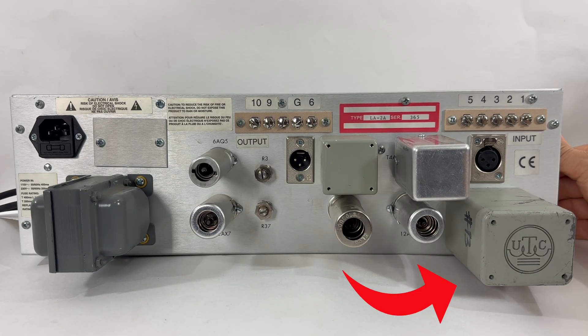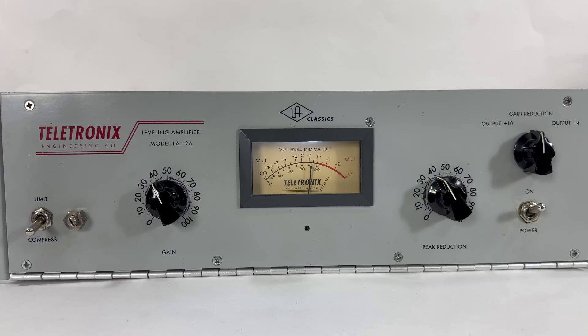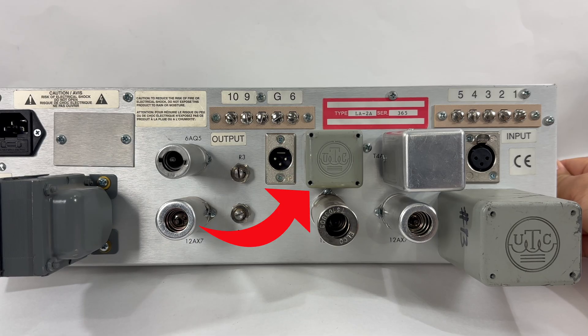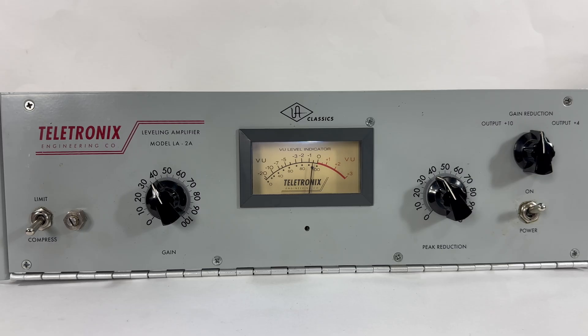Then we're going to run some tracks — drums, bass, and vocals. And we're also going to install the output transformer, which is the A24, and run drums, bass, and vocals through that. I will also be providing files for you to download and listen for yourself to hear what vintage transformers do to the sound with this compressor.